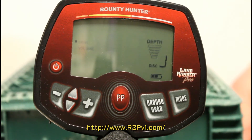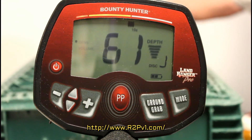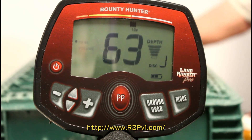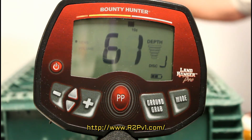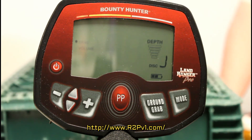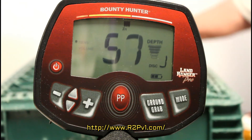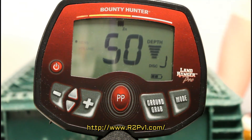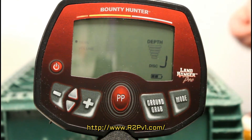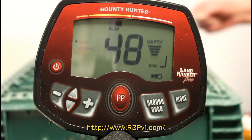Let's try an aluminum coin — I think these are from Morocco. I was in Morocco once. The larger one detects at about 9 inches. This one says 5, and here's a little bit smaller one that's a 2, and a 1. They're all around 4 or 5 inches.